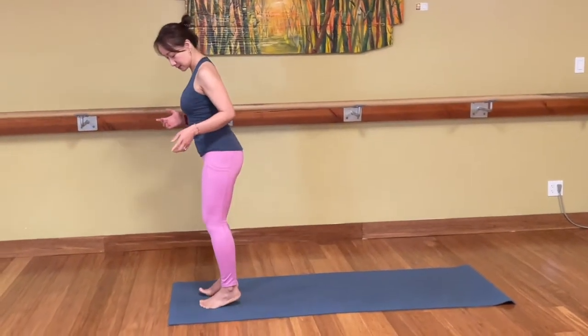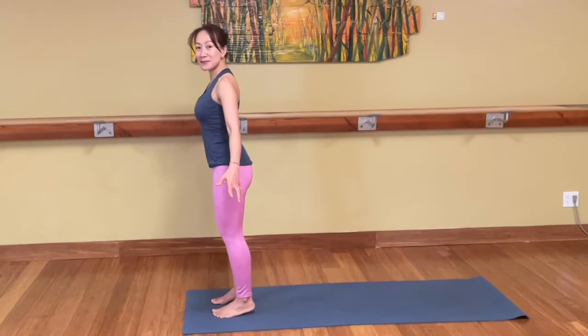Good morning, everyone. Let's start with standing today. And if you're new with me, my name is Luan. And yes, we start at the front of the mat to standing. Tadasana, Mountain Pose.